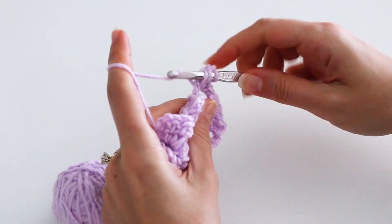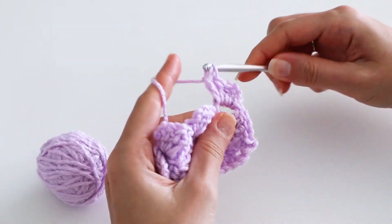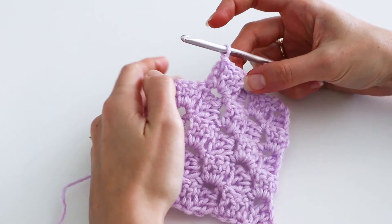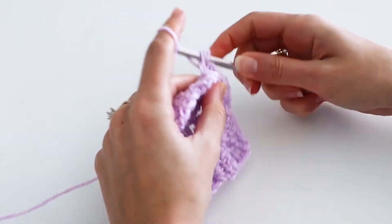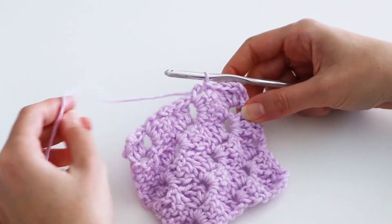If you continue decreasing at each end of your piece, you'll eventually only have one block left to do. And then you're done!